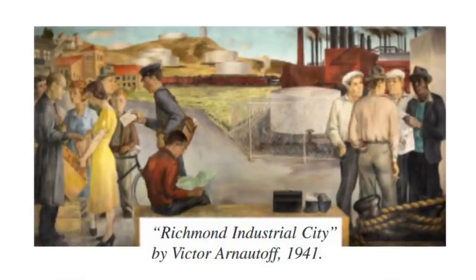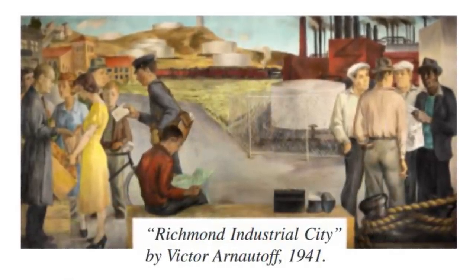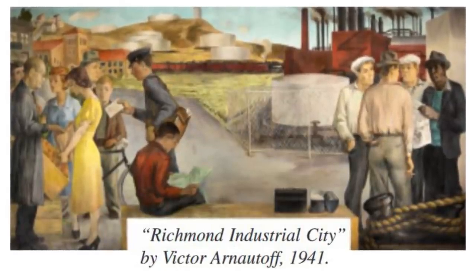We'll come up 49, and Bob's your uncle. Today, my team and I are installing the Richmond Industrial City mural that was painted in 1941 by Viktor Arnatov.